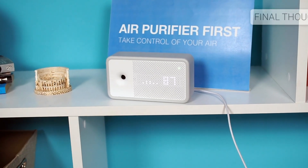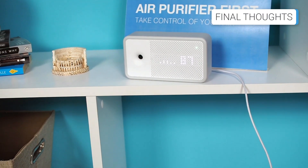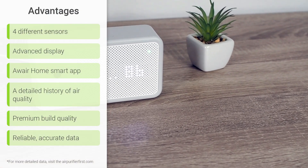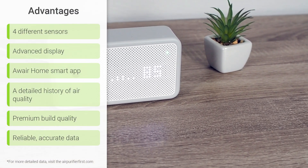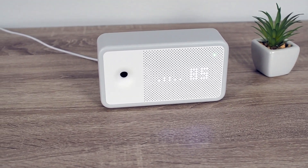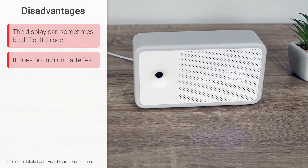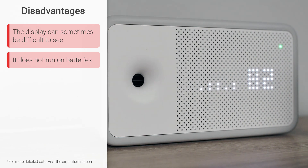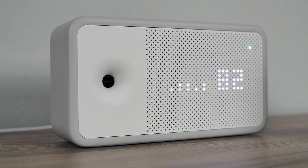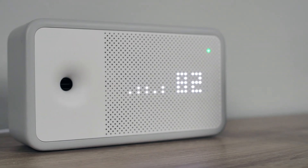This year, we have been testing air quality monitors intensively and have already reviewed dozens of them. The AWARE Element is undoubtedly one of the best we have tested so far. It measures five different types of data, comes with a fully functional smart app, and boasts a premium yet minimalistic look, not to mention its impressive reliability. If a slightly harder-to-read display and a somewhat higher price tag don't deter you, the AWARE Element is definitely one of the best air quality monitors available on the market.